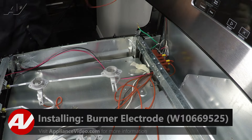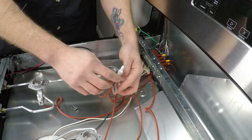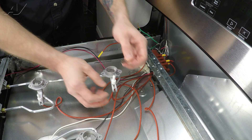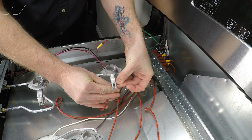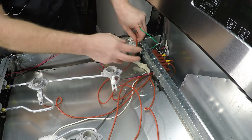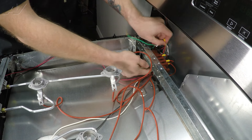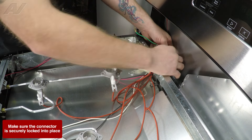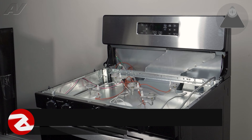When installing your new electrode, start by sliding the wire portion in. Once in place, slide it down all the way. Then use the horseshoe clip and slide it on to clip it in place. Slide the wire through the back hole — you should see it feed up. Bring it around and reinstall it onto your spark module.